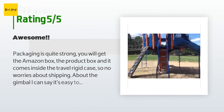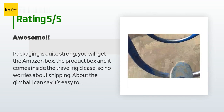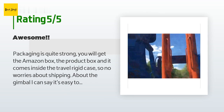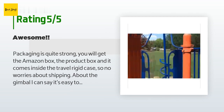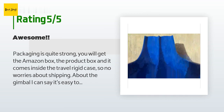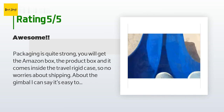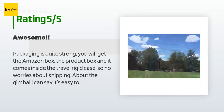The average rating of this product is 4.4 stars with more than 18 customer reviews. A customer said: The packaging is quite strong — you get the Amazon box, the product box, and it comes inside a travel rigid case, so no worries about shipping. The gimbal is easy to set up if you follow the instructions. It's the perfect match for my phone when traveling, blogging, or even shooting videos at home. My videos used to look very shaky; now I can finally achieve that professional look you can only get with expensive cameras. The stabilizer kit is quite complete.